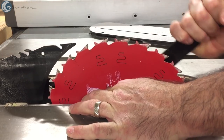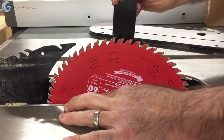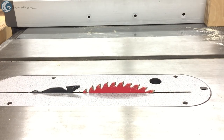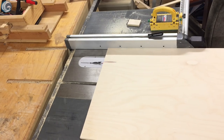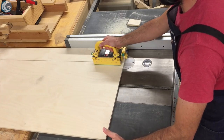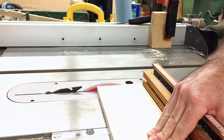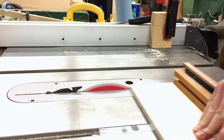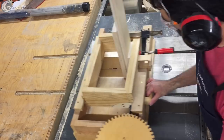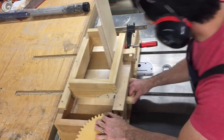To make the drawer boxes, I switched out my 24-tooth ripping blade for a 60-tooth crosscut blade and ripped some strips of Baltic birch plywood I had left over from another project. I constructed the drawer boxes using a box joint jig, which made cutting the box joints relatively easy.